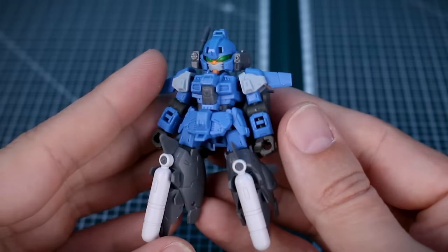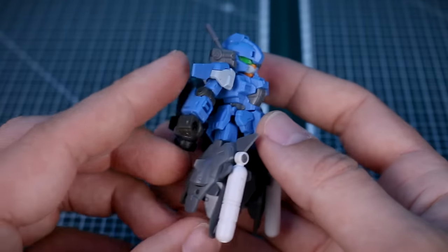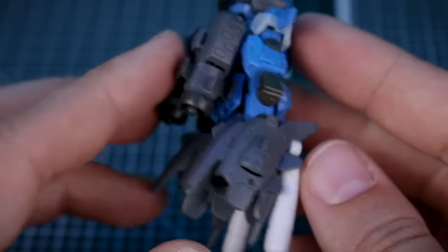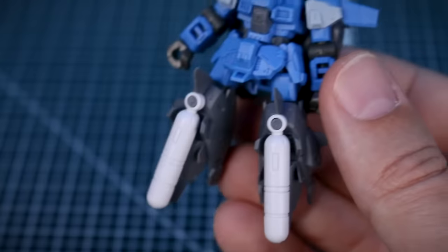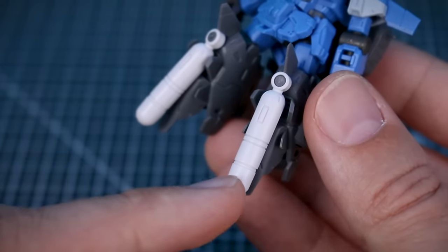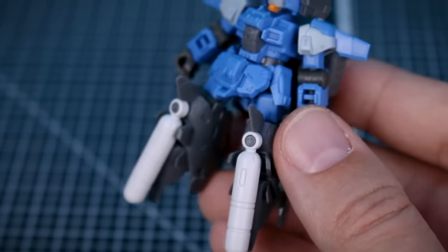The other variation uses all the same body parts, thighs, waist section, and arms, but has different shoulder armor and is an aquatic type. It has a much different backpack with water propulsion vents, and the lower legs are swapped for aquatic leg boosters with fuel tanks attached to the front. If you don't want the fuel tanks, you can remove that part and just cover up the knee section, or alternatively use the thruster nozzle end instead.